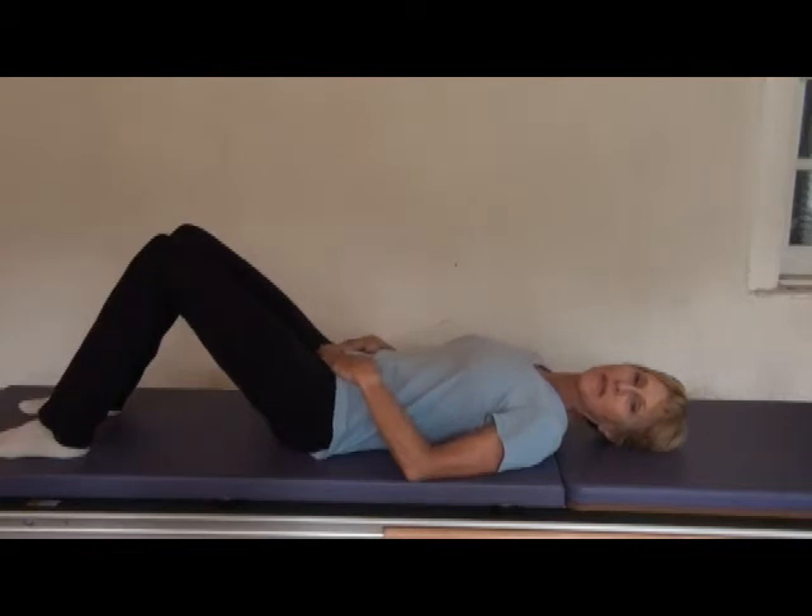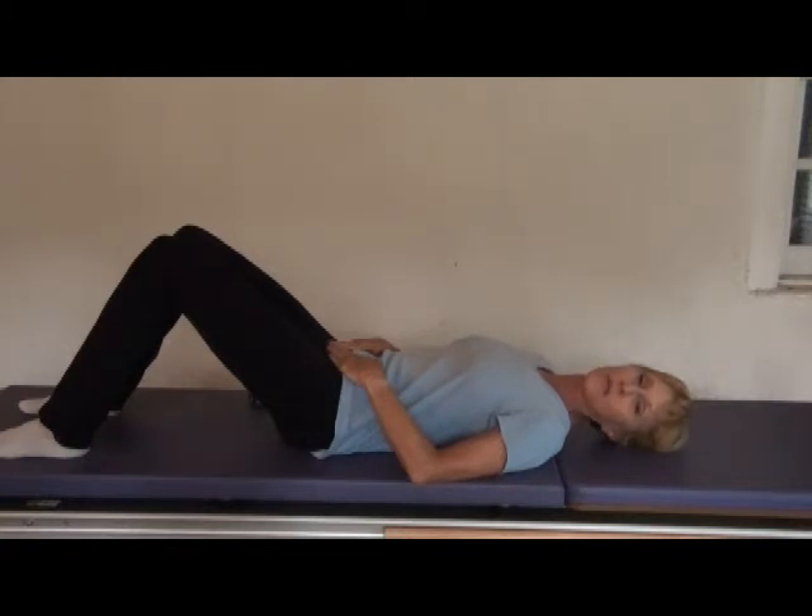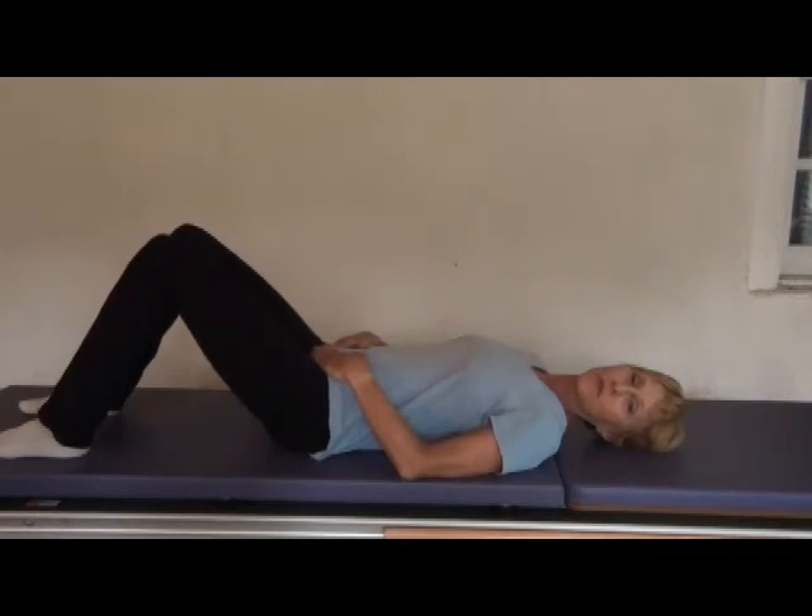If, however, that little table you made looks like this, and you put a glass of water on it and it's going to spill out on your belly, it's not neutral. That's flat back or imprint position. So rock it back up to neutral.